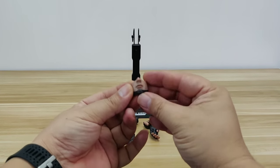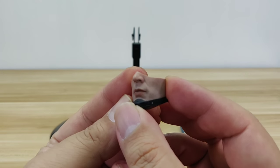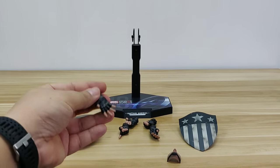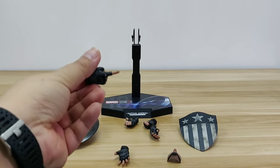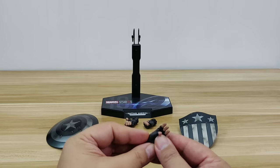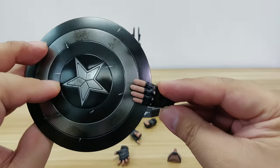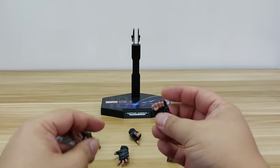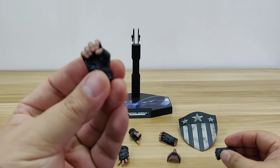Besides the two shields, we also have the extra face plate that you can change for your look — the normal one or the screaming one, both look nice. It also comes with a total of seven hands: an open palm, pointing fingers for 'leading the way Cap,' one for throwing and catching the circular shield, a pair of fists, and a pair of shield-carrying hands so you can carry both shields at the same time.